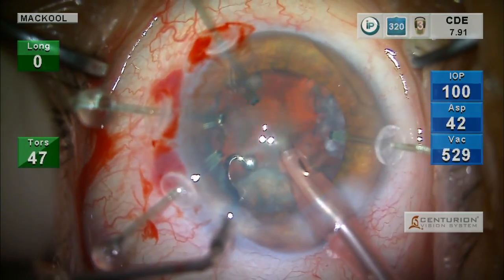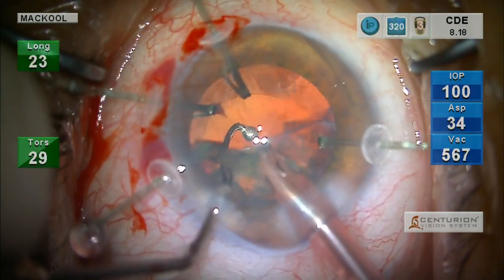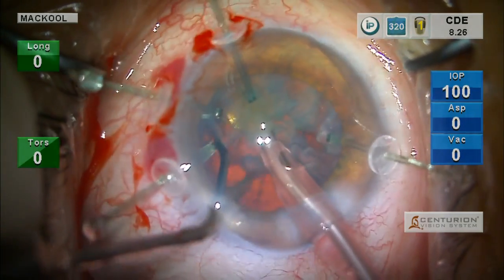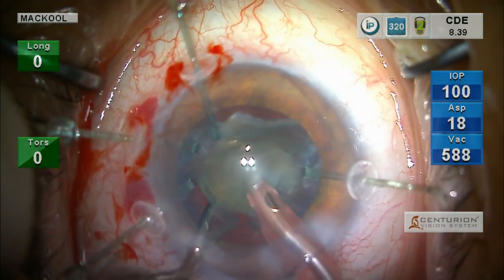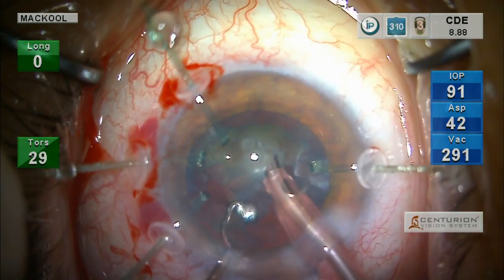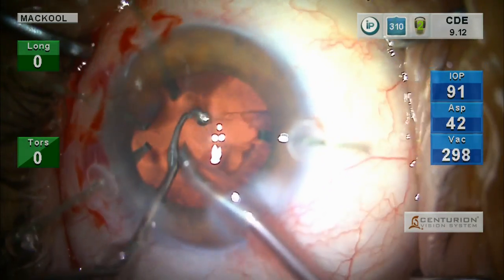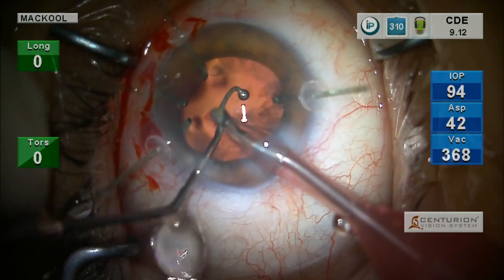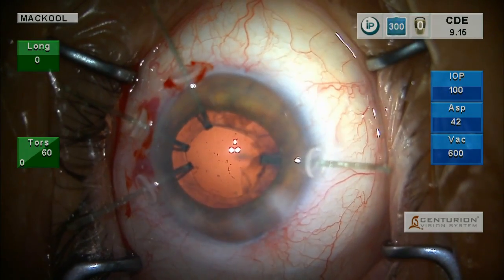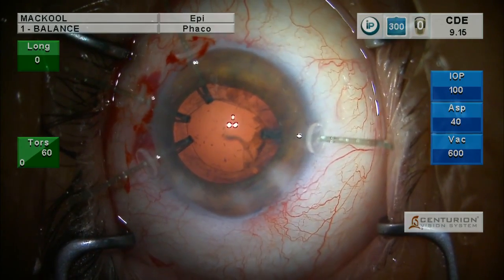My message regarding capsule retractors: use them before, not after. When do you think you should use them? The first time you think 'I wonder if I need them.' Better to put them in then, than to wait and say 'I should have used those things.' I like to say it's kind of like appendectomies — there's a certain percent of the time when, in retrospect, you didn't need them. But it's a lot better than having retrospect be 'darn, I should have done one.'